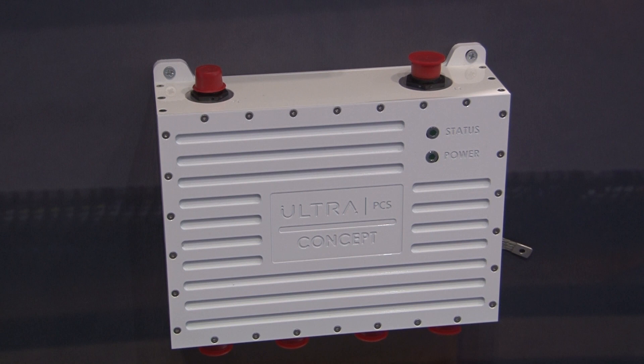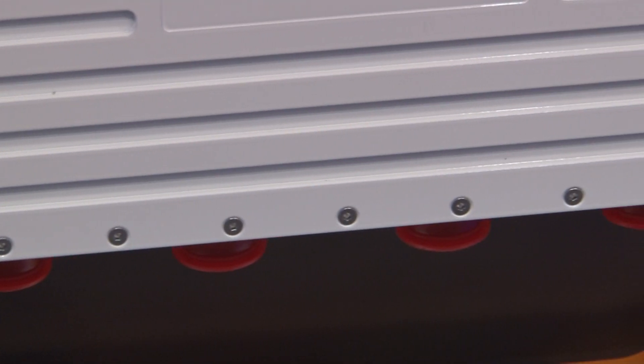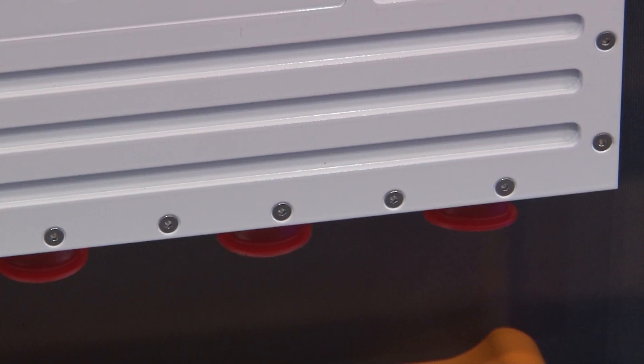We have a solution which allows us to integrate the digitised soldier into a digitised vehicle to allow that power and data exchange to happen.